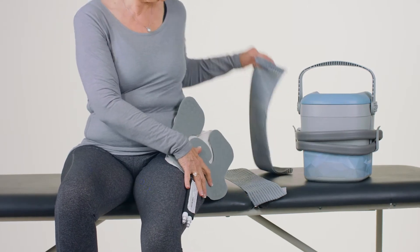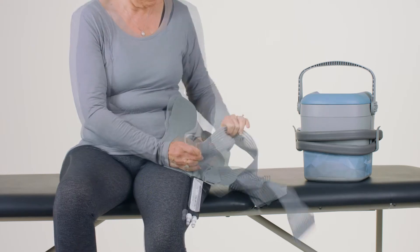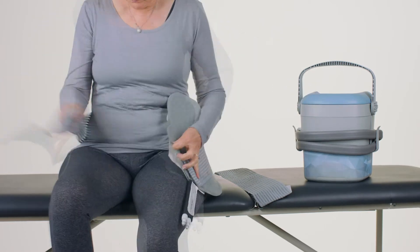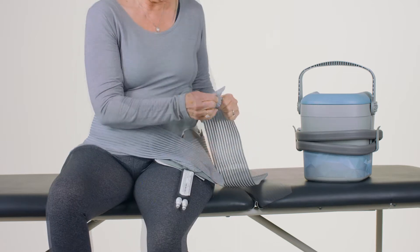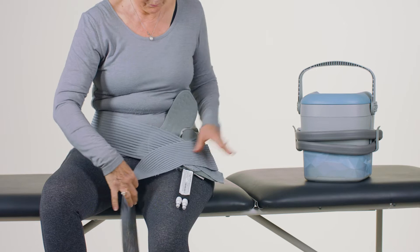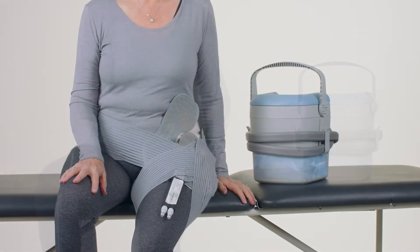Use a thin layer of dressing or a barrier when applying the pad to the area being covered. Apply the cold pad to the hip with the hose extending down the leg. Position the long elastic strap around the hips, securing it to the front and back. Position additional straps around the leg.